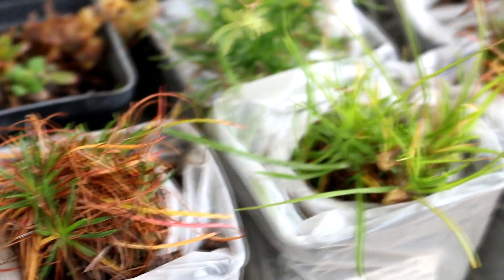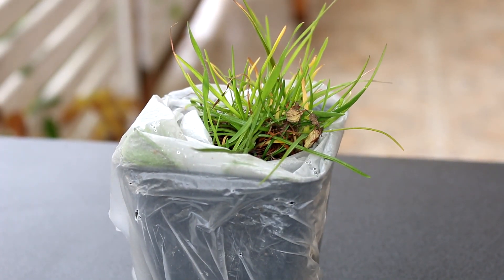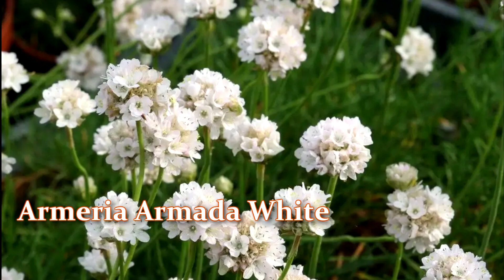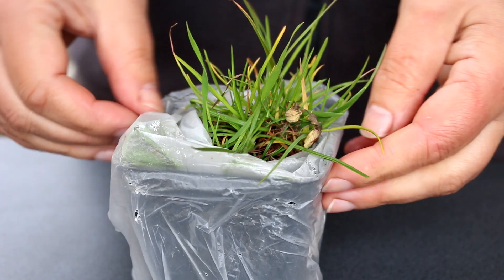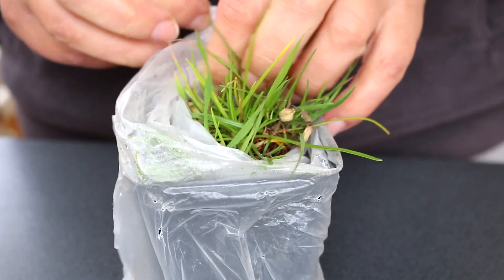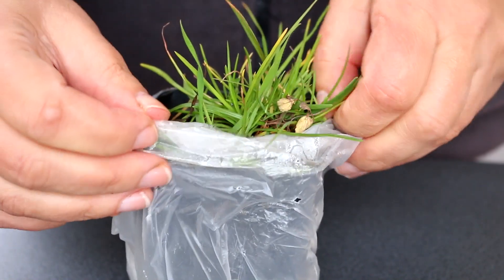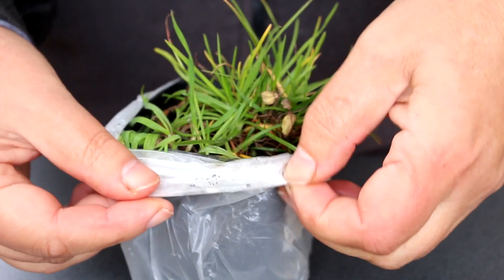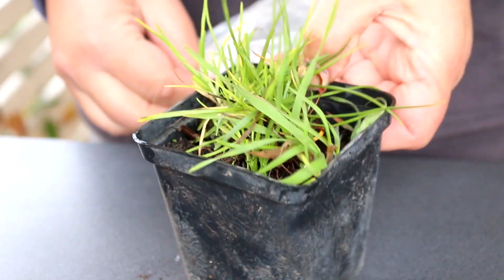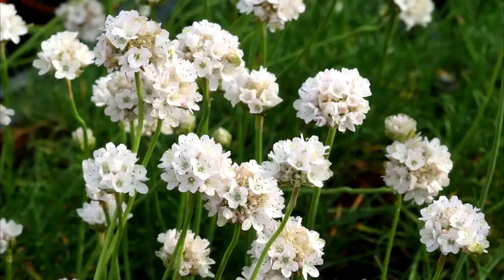Here are my plants. Seaside Armeria Armada White. Armada White is an early flowering perennial that grows on rocky seashores. I now grow Armeria in my garden. Armeria maritima Armada White is a compact shrub, only 8 to 11 inches high. In May, small white flowers appear on bare stems, collected in dense globular inflorescences. The flowering of this variety is very reminiscent of small white clouds. Armeria seaside Armada White will be an excellent choice for an alpine hill or a rocky garden.